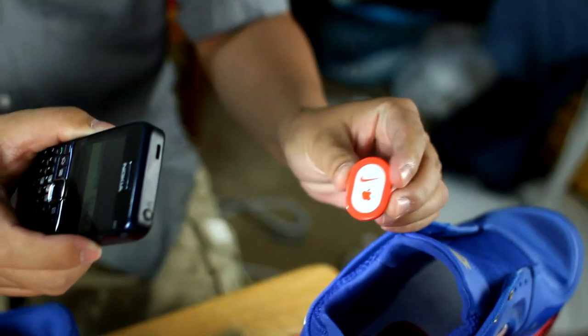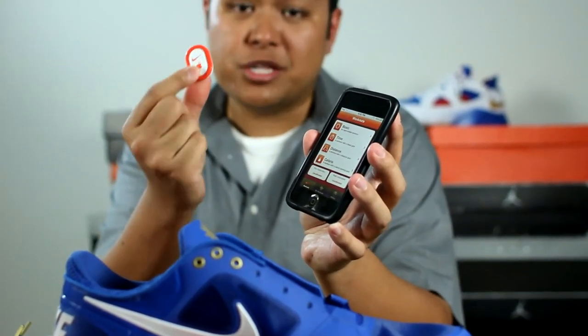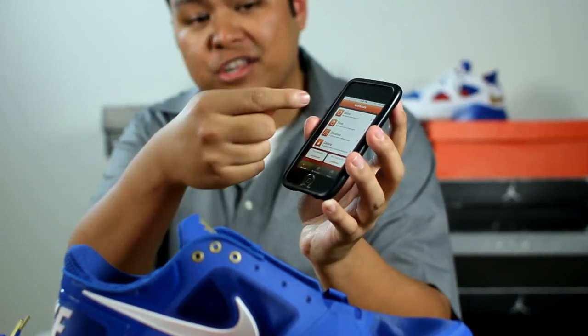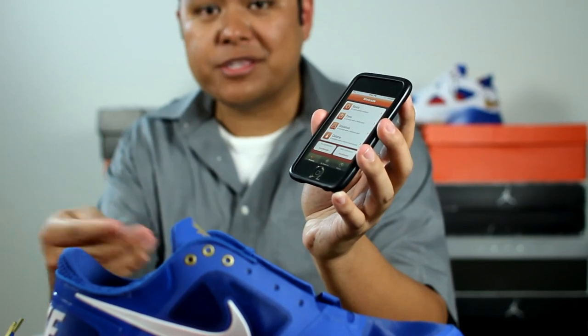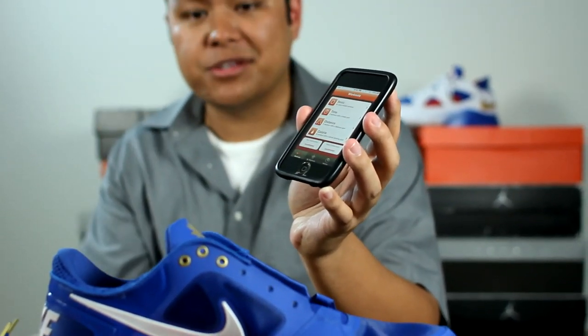And this is the Nike Plus sensor. For those of you who don't know, you can actually pair this up with an iPhone or even an iPod Touch, and it can track your progress as you're running or exercising while wearing the shoes with the Nike Plus sensor inside.